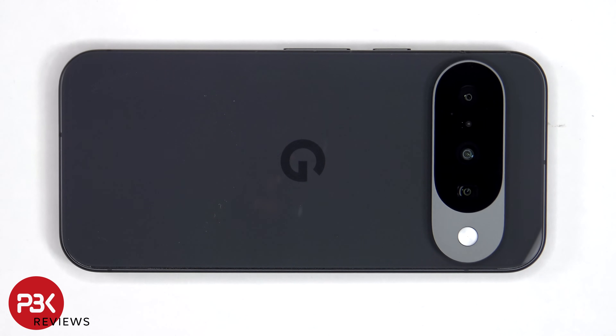Once the backplate is pried from the frame, it can be carefully lifted from the right to the left, but we need to be careful since the flex cable for the sensors on the back is still attached to the main board.